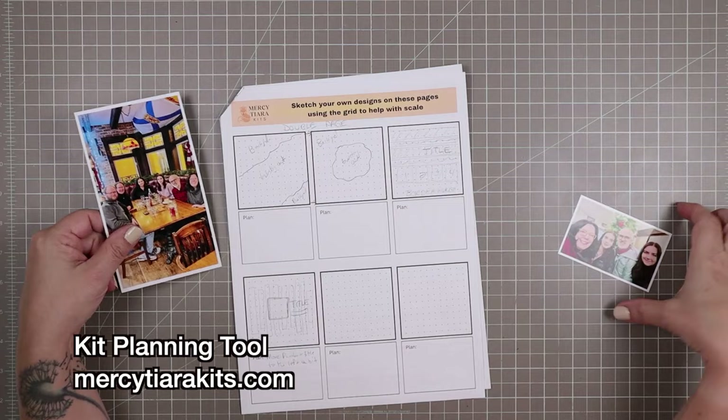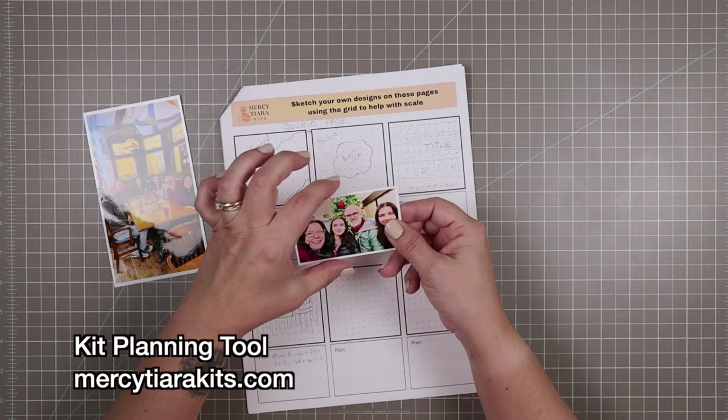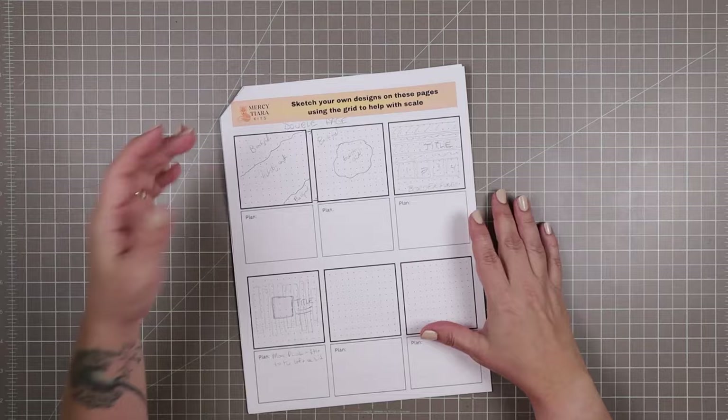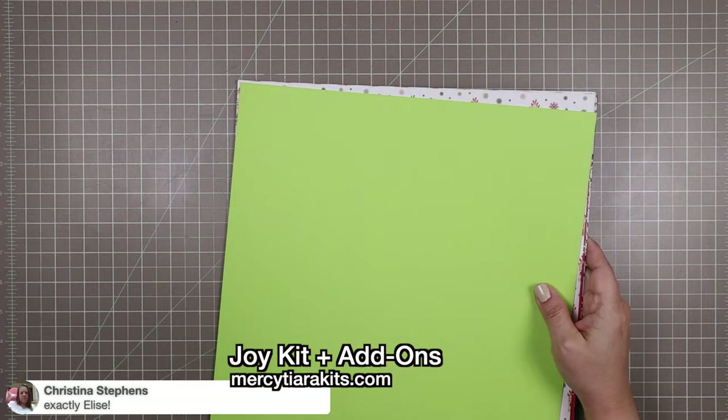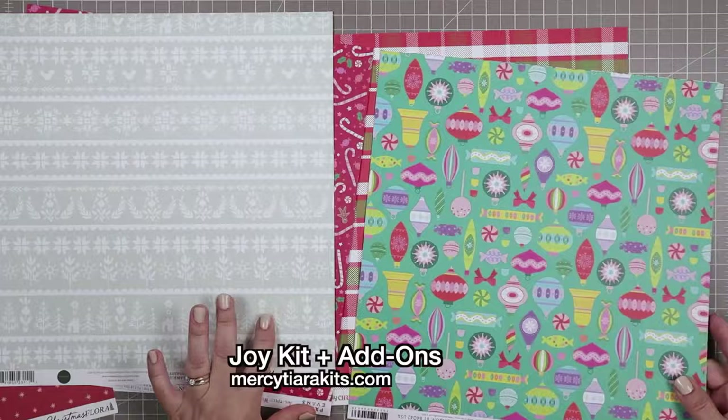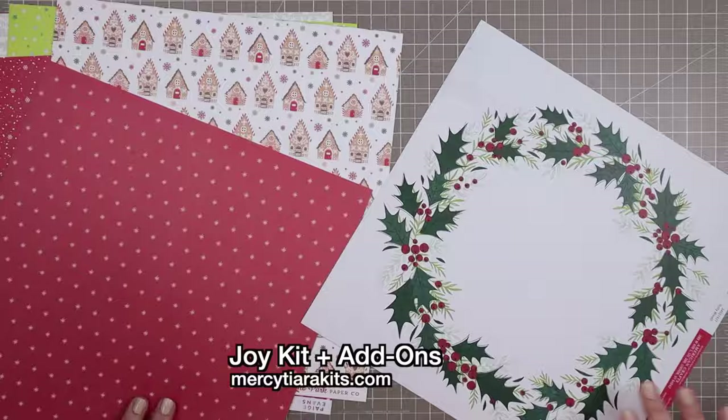The worksheet includes six spaces for you to create sketches, and I've sketched out some ideas here. I was inspired by an Instagram post from a journaler who had created a bursting effect where it looked like the paper had been punched or an explosion had gone off, and the paper was all torn and you could see underneath it some illustrations. I'm using that as my inspiration, and I'm going to be using the Joy kit and add-ons for this page, also available at mercytiarakits.com.